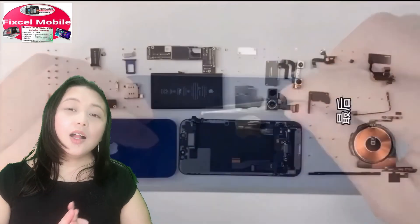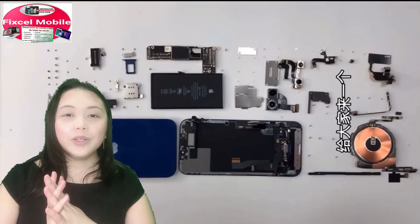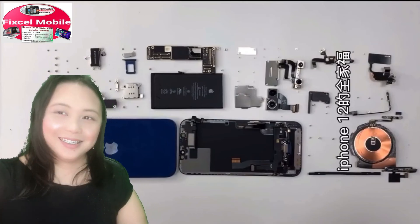So these are all the parts that we have already torn down in this video. Hope you like this, guys — give me a thumbs up. Thank you so much for watching, see you in my next video, bye!